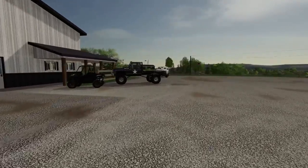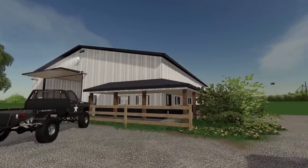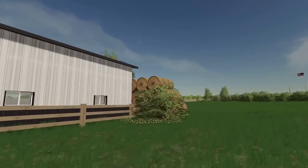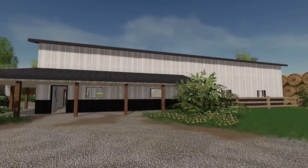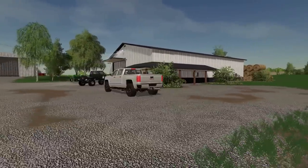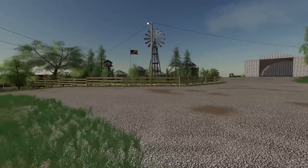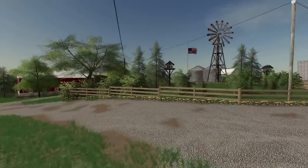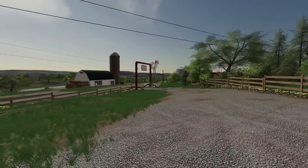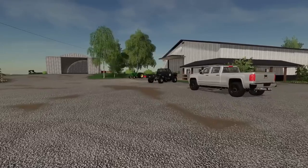Looking good, but we need to go survey some land, so that's why I ended up putting this building down. The other building was just so long, I don't think it quite worked with the farm. Even though the color clashes a little bit, I kind of think it blends in with that old barn across the street.